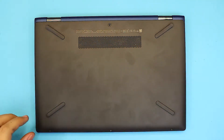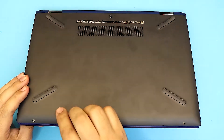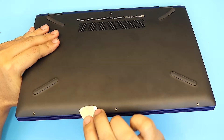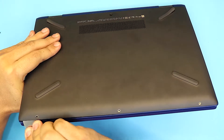Once you've done that, next you want to remove the bottom cover. The easiest way is to stick your guitar pick right on the bottom cover between the black and the top color — mine is blue, so it's between the black and the blue. Stick it in and twist it in a motion — just like that — and you're going to hear click sounds.